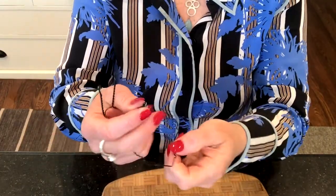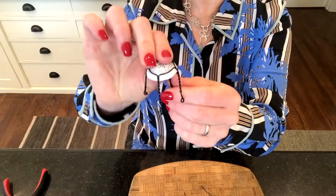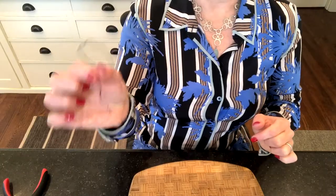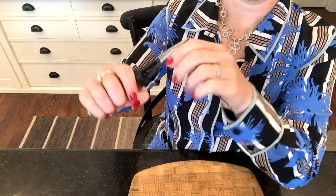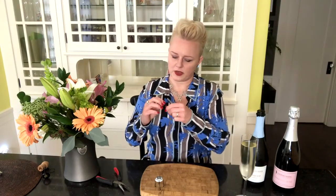Now you can see I have my little four-legged chair with no back. The wire itself I want to make as straight as possible — I'm straightening it with my pliers here, which makes it easier. But again, you don't have to have pliers; you can just do it with your fingers too.